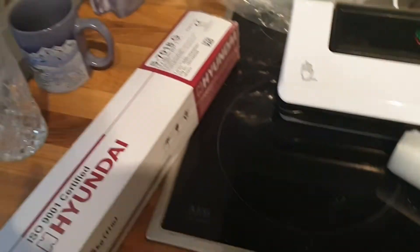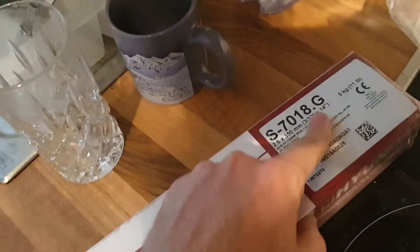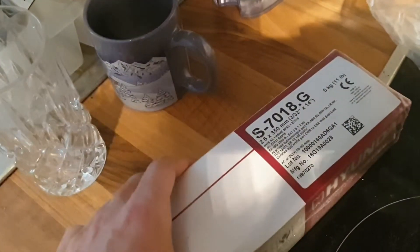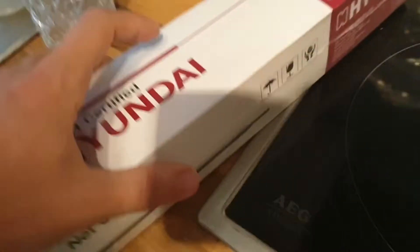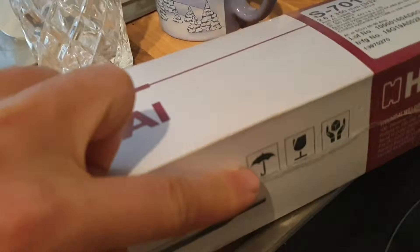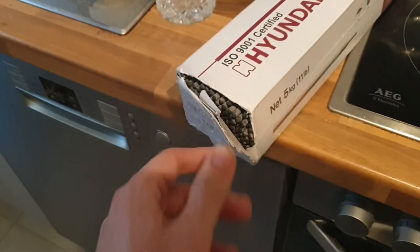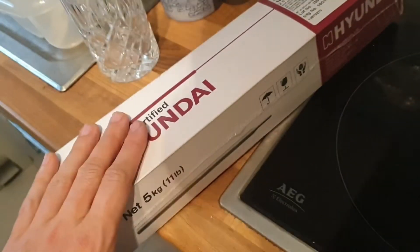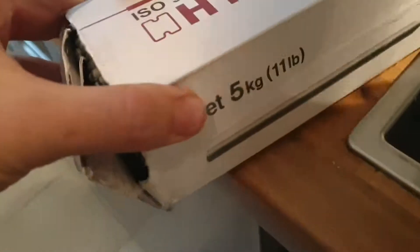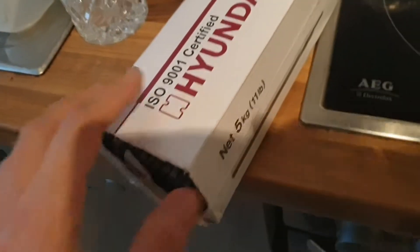Quick tip of the day: we got a new box of Hyundai 7018 electrodes. These are low-hydrogen electrodes — they don't like to get wet and they absorb moisture from the atmosphere, so you want to keep them dry. This is a 5-kilo box, which is a lot for me and I will not use all of them in the short term.